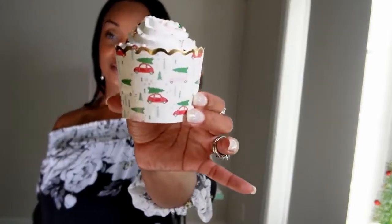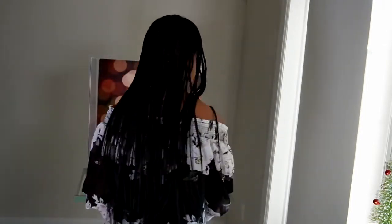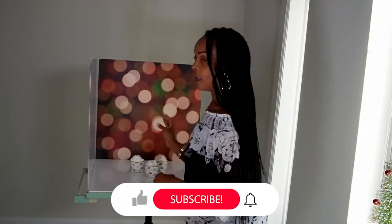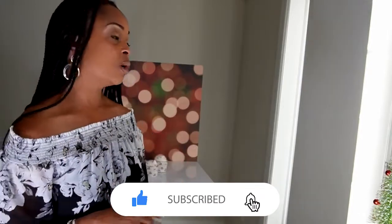I will be taking a photo of these beautiful cupcakes — plain and simple, nothing to it. So what I'm going to do is just simply set up these cupcakes. I'm going to shoot a quantity of three cupcakes, and for this photo shoot, I'm just going to do plain and simple, not too much going on.